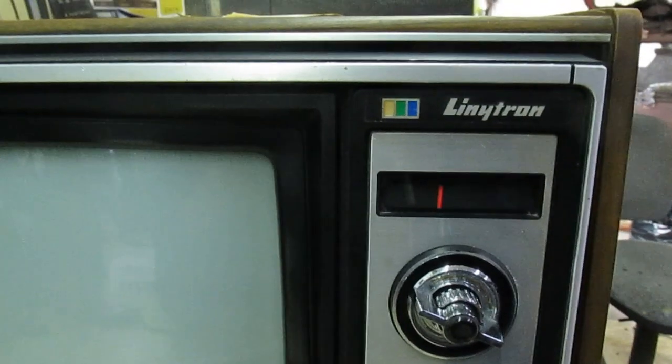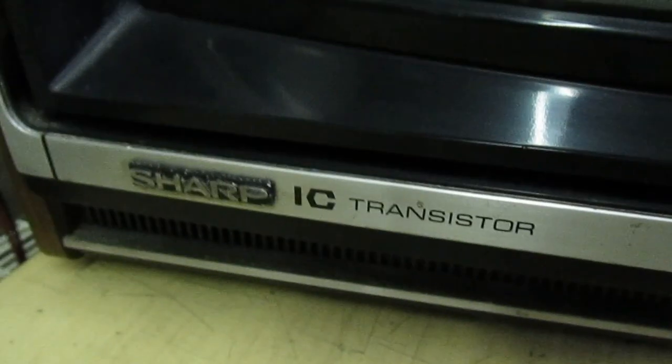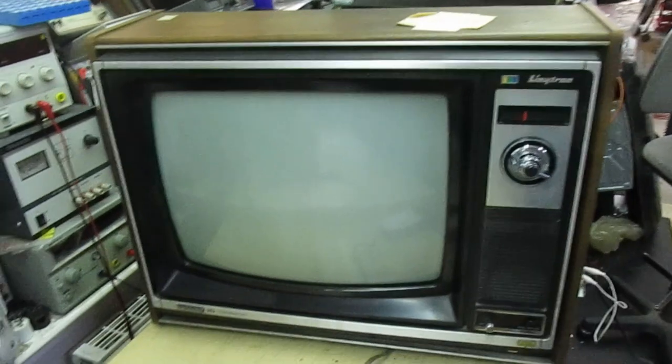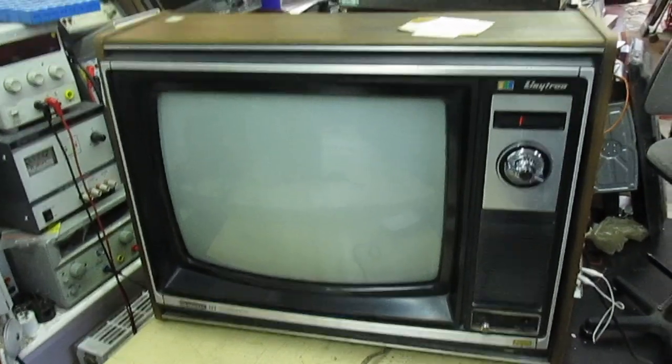Sharp Lintron — I think they called it Lintron. It was just another word for the Toshiba black-striped tube. Made in Japan. Sharp IC transistor. So keep your eye out for part two — it might not be for a while yet because I've got other things to do. But if you like what you see and you like old TVs, please subscribe to my channel because I've got some more old TVs to work on.